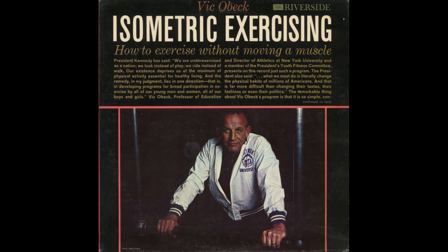Now let's go into isometric exercising and isometric training. What you are going to do is to hold your muscle in a static contraction against an immovable resistance.